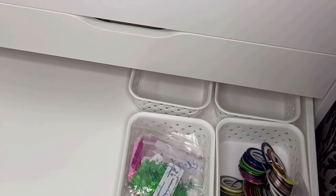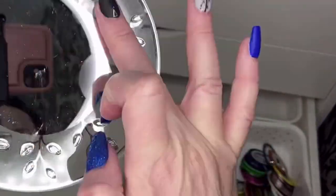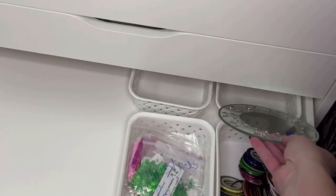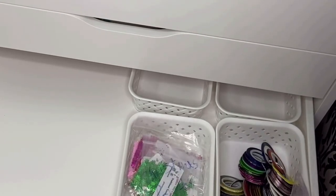I also have some props sometimes for videos — this needs to be sprayed down before I put it in here, but it's going to go in one of these drawers for now. The Tupperware container is now gone from the corner. And I think that's it — if I need anything else put in these drawers, I'll add it and rearrange where need be.